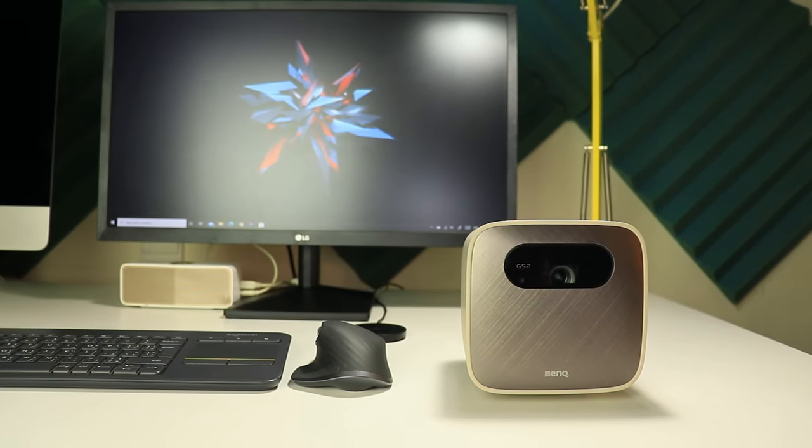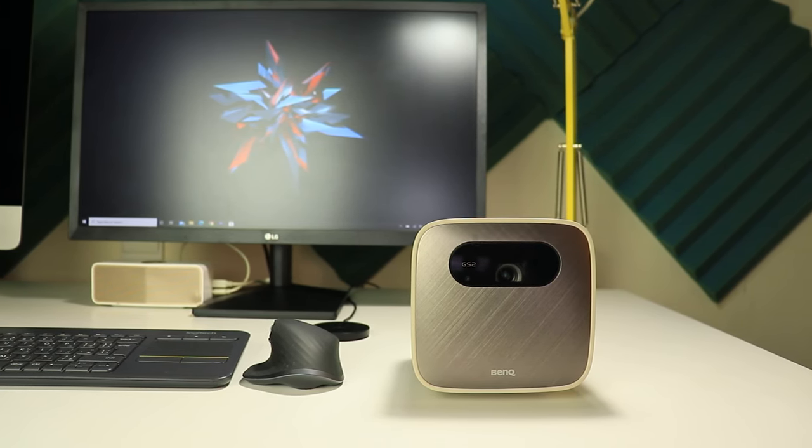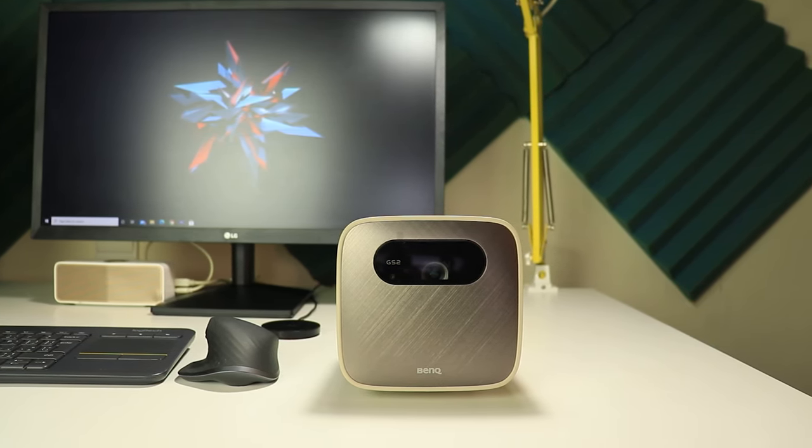So that's pretty much it for today — that was my review of the BenQ GS2. Please let me know in the comments what you think. I hope you liked the video and if you did, please hit the thumbs up and subscribe for more videos. Thank you for watching.